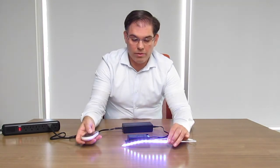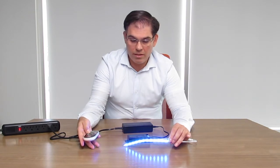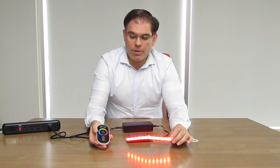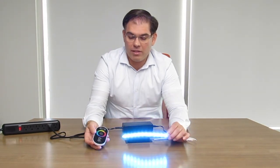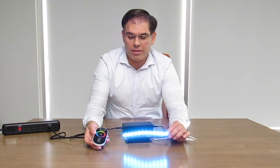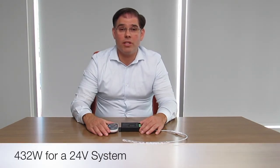The remote control has many programs built in, allowing you to run pre-programmed functionalities — as you can see here, where it's fluctuating or moving from one color to another. This basic RGB controller allows you to run up to 6 amps per channel, which means just over 200 watts on a 12-volt system and just over 400 watts on a 24-volt system.